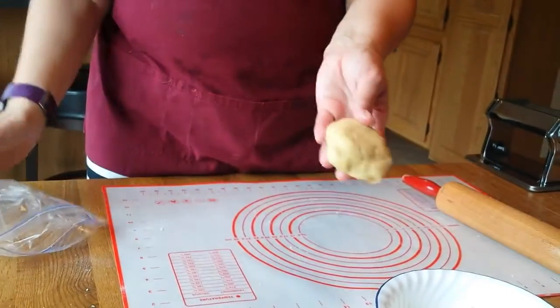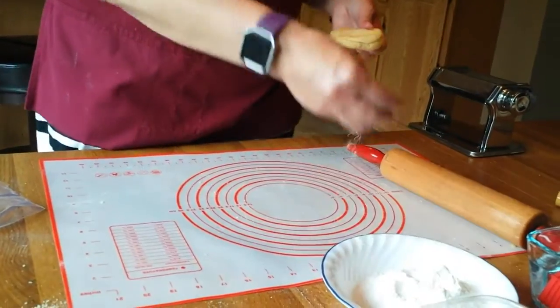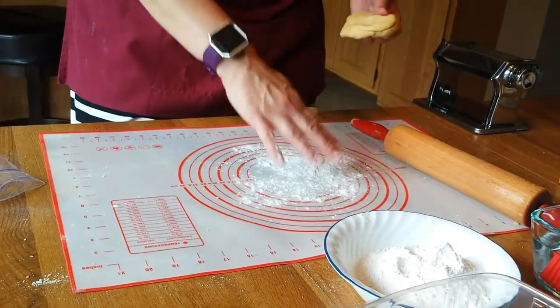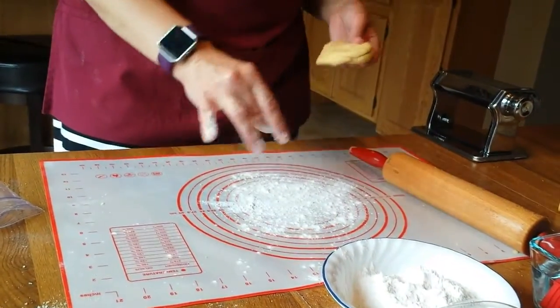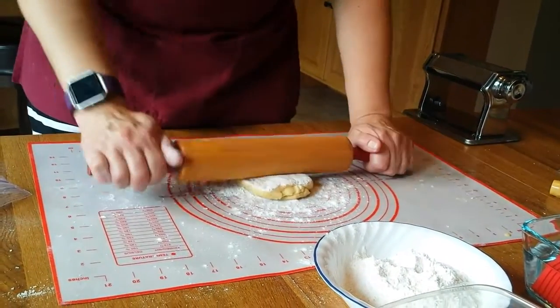20 minutes and our dough is lovely, ready to go. We're going to put a little bit of flour on top of our work surface and first we're going to start off with making our fettuccine. So a little flour on our dough, spreading it out.